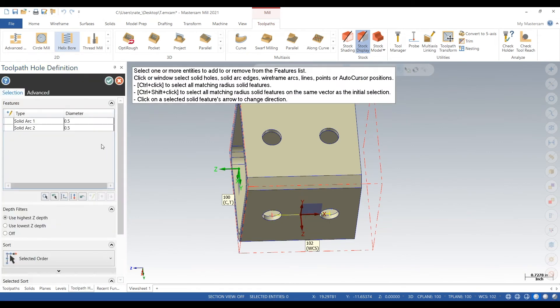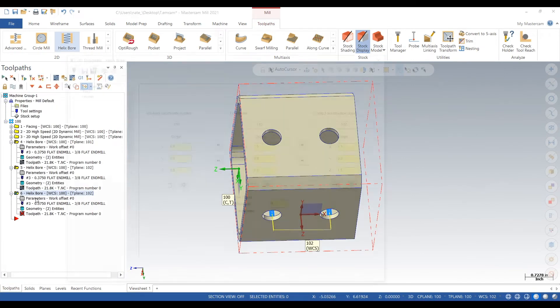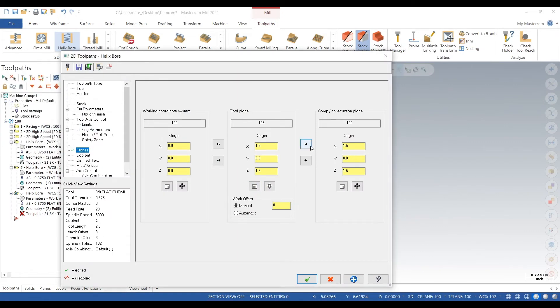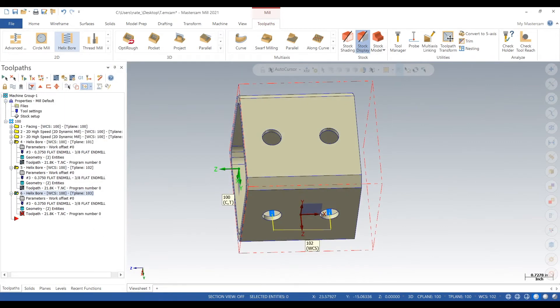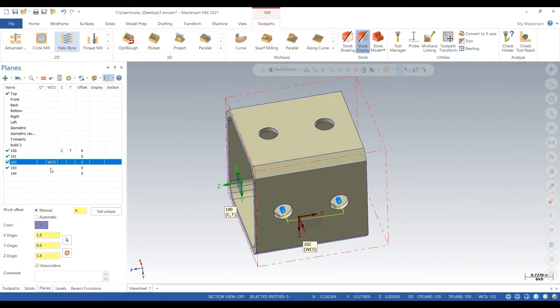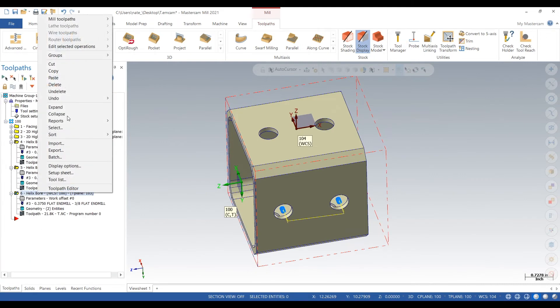We put planes on all the sides of the part so we don't have to probe it every time it rotates. We just did the same thing for each side. Note: if your machine does not have kinematics, you may have to program off the center of rotation. This is a demo for a machine with kinematics.